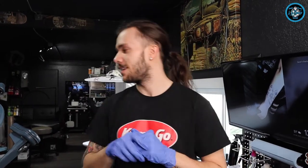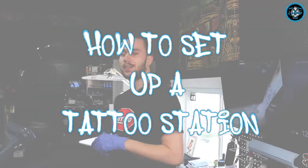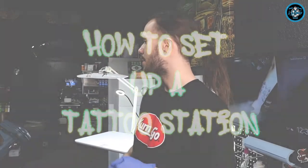Hey everybody, how's it going? Zane here at Sharky's Paradise. We're going to be explaining the process of setting up and breaking down here at Sharky's.